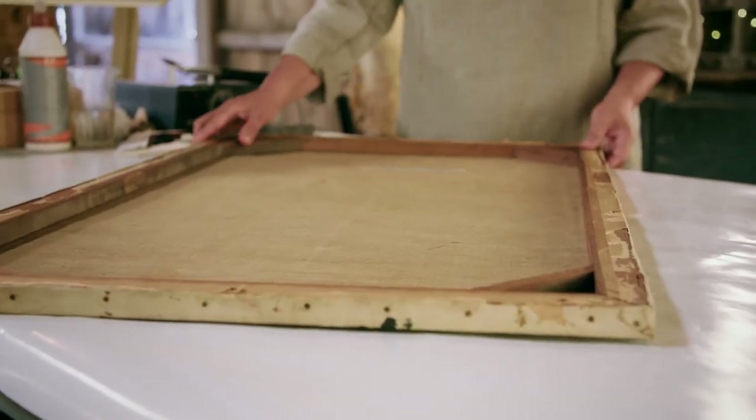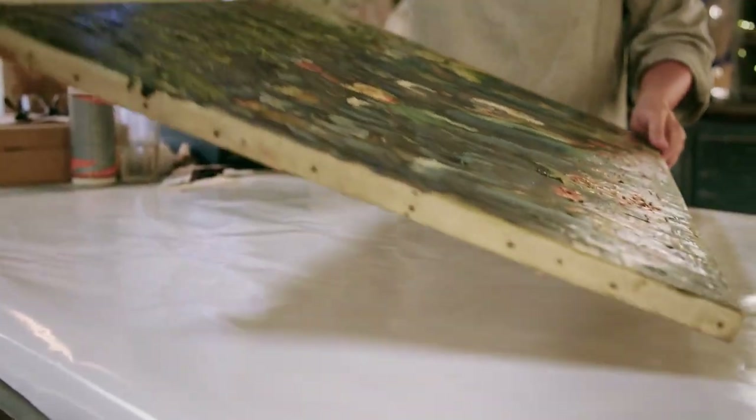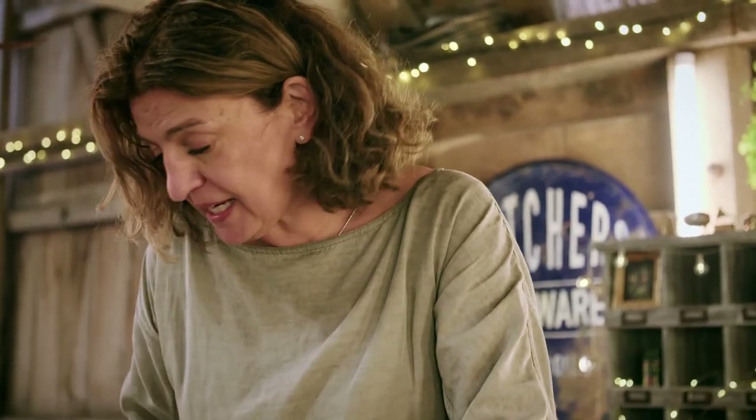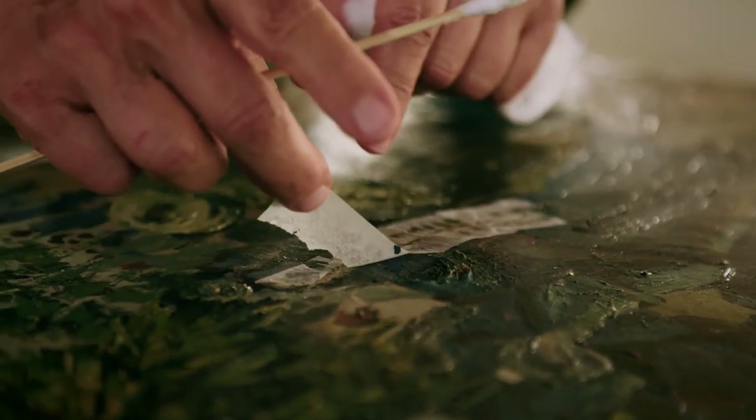With the canvas stabilised, the protective tissue paper can be removed from the painted surface. The isinglass is a water-based adhesive so I should just be able to take that off with cotton wool and I'm going to use my favourite solvent — saliva. So I just roll gently on the surface and I should just be able to peel that off.